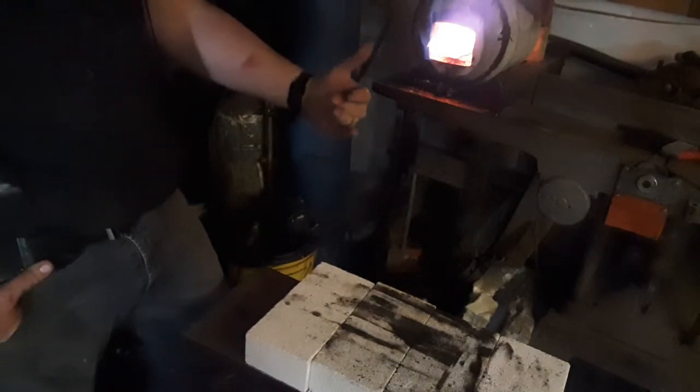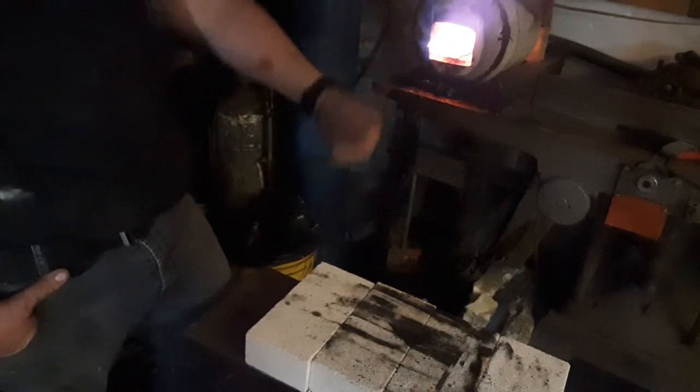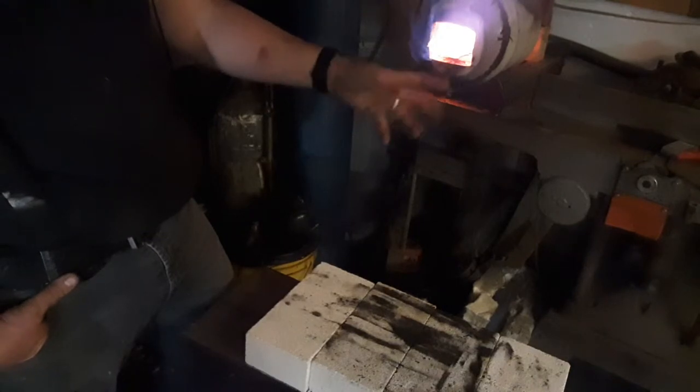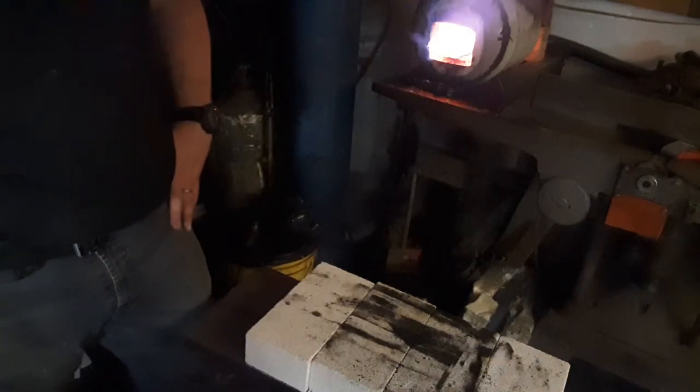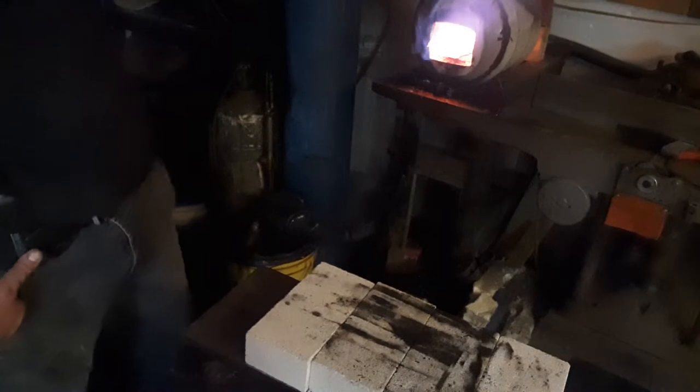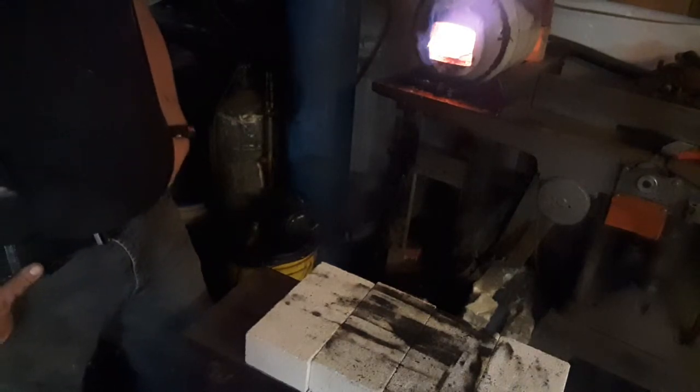So that's going to be step two. We're going to bring it around 1400 degrees — 1600 degrees for the first step of normalization, 1400 for the second step, and around 1300 for the third step. People may disagree with that, but my blades get really, really hard. It's working for me. We'll torture test something together another time.